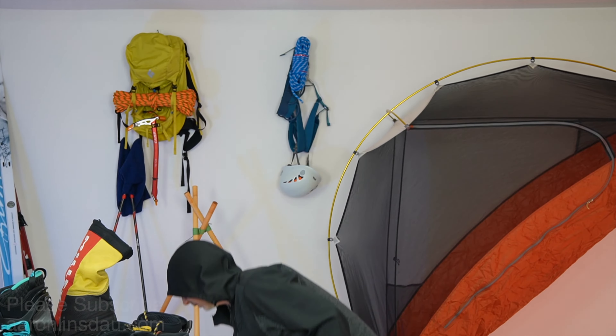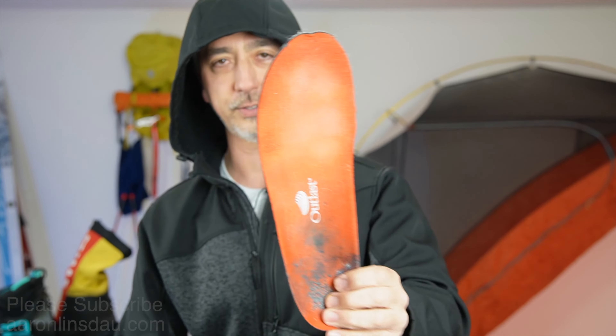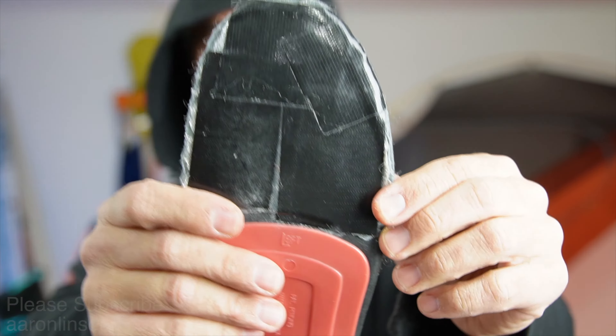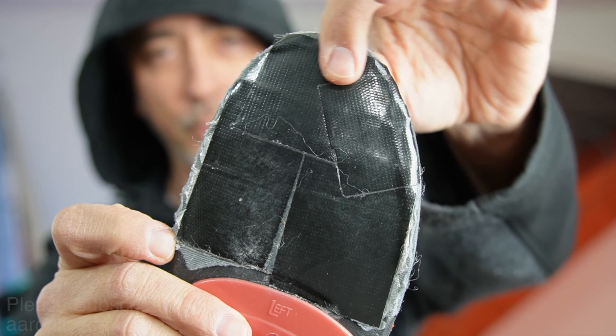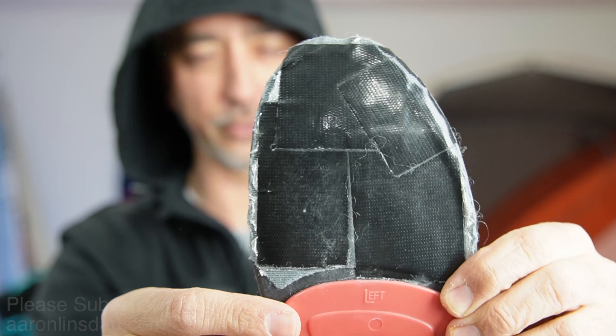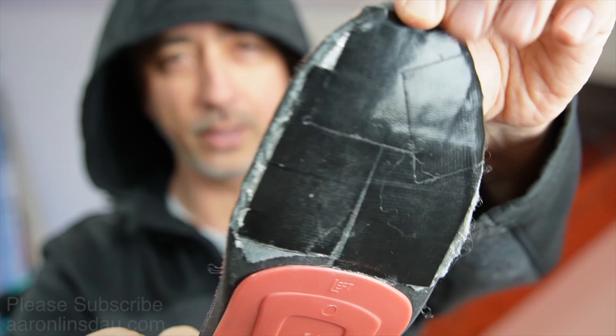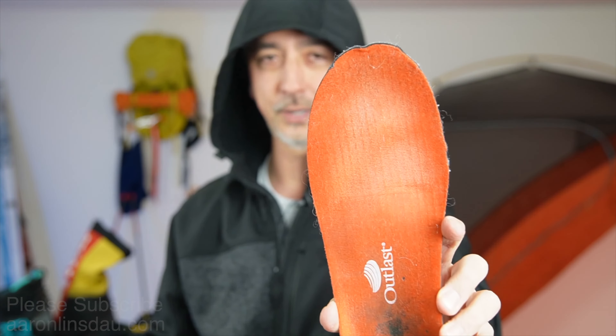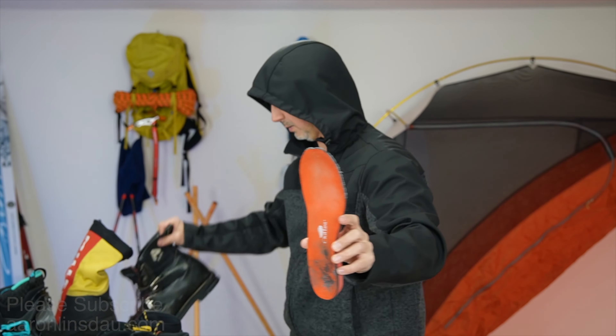Number two: these are hard to find, but they're the Red Hot Superfeet by Outlast or Superfeet. They have mylar on them. I've covered them with black tape to protect them because the mylar eventually rubs off. But the mylar liner uses that space-age fabric to reflect the heat back up into your feet, and it makes a big, big difference.